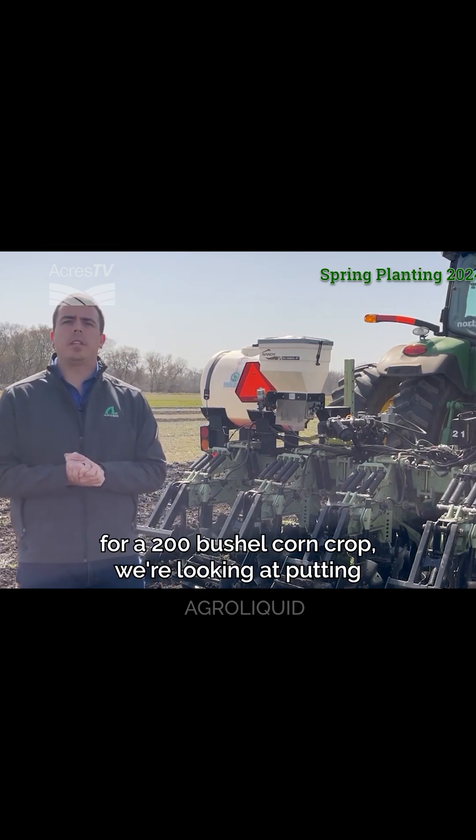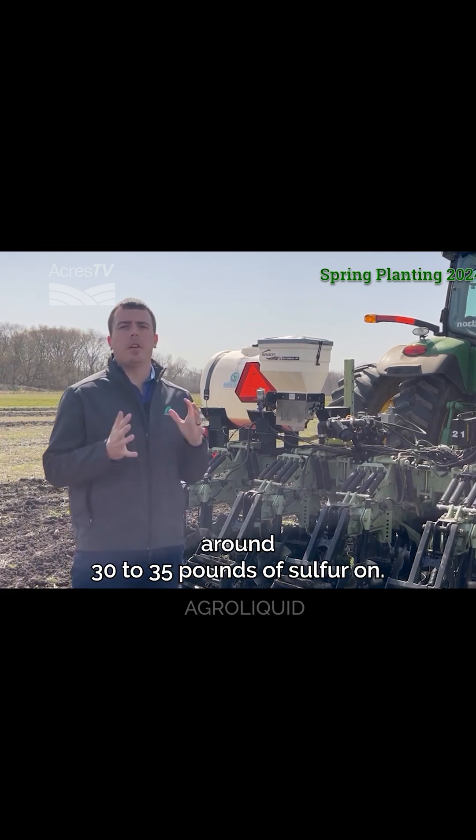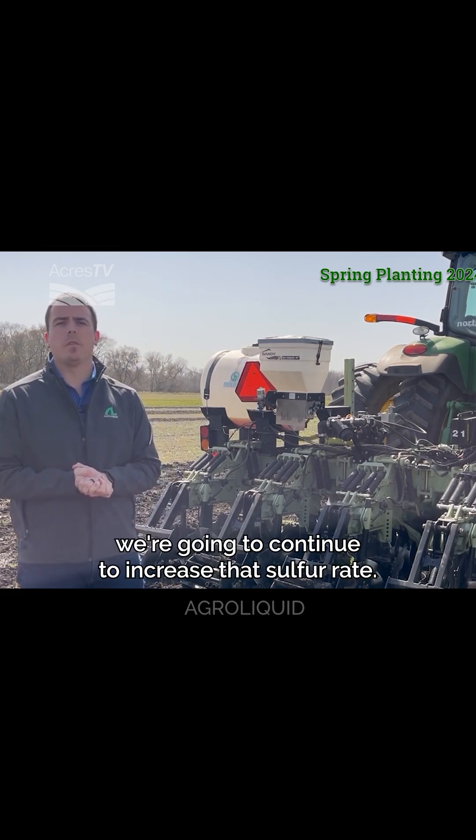Typically, if we're fertilizing for a 200-bushel corn crop, we're looking at putting around 30 to 35 pounds of sulfur on. And obviously, as our yield increases, we're going to continue to increase that sulfur rate.